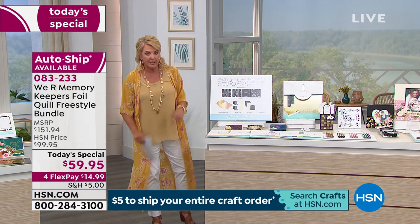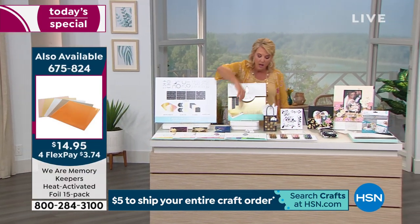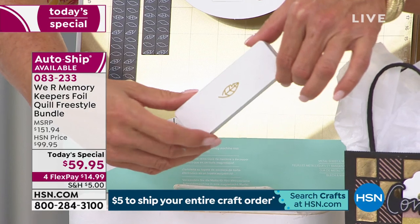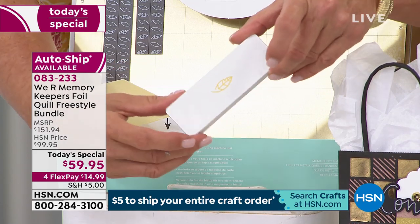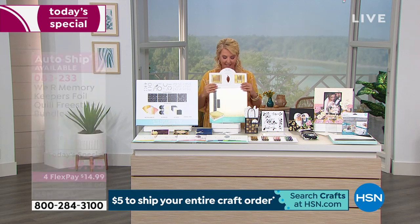If you don't have a charger, I'll be honest – a regular cell phone charger battery pack works with the pins included in this kit. But if you don't have one, this portable USB charger looks beautiful and it's so much fun when you don't even have to plug into any wall.